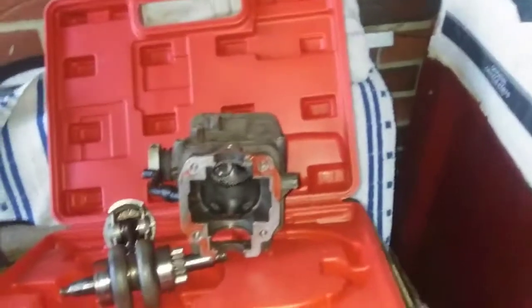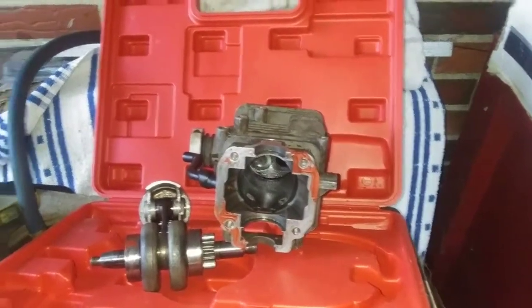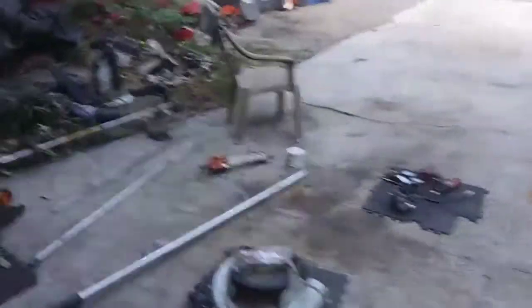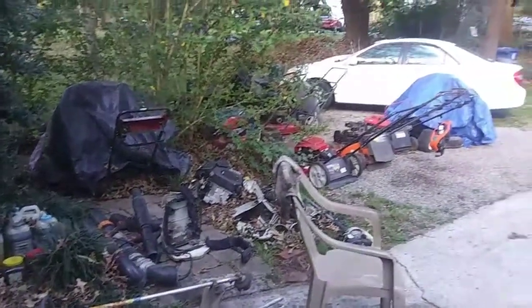Oh yeah, I've got another one. I had a couple of these 600s and 700s come in, and I'll just tear them down and save the parts because you never know. Heck man, some of this stuff's worth more than money. Got to save it if it comes in handy.